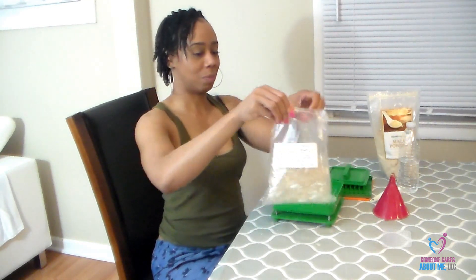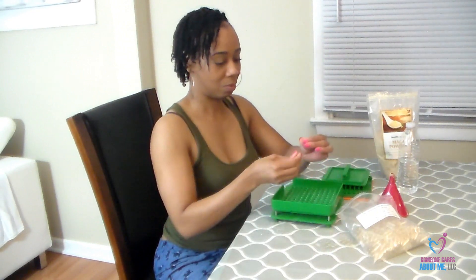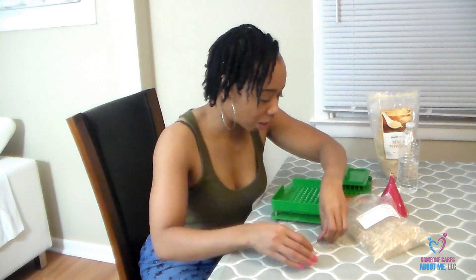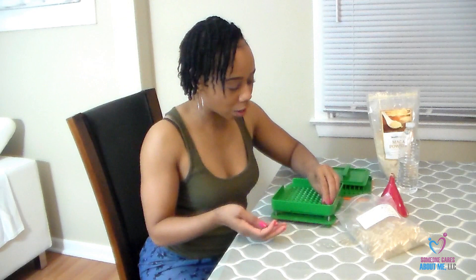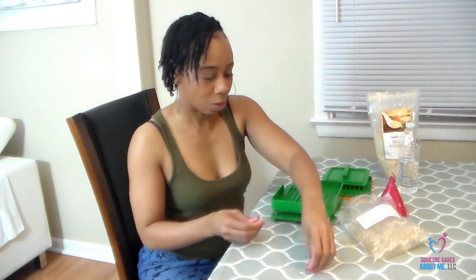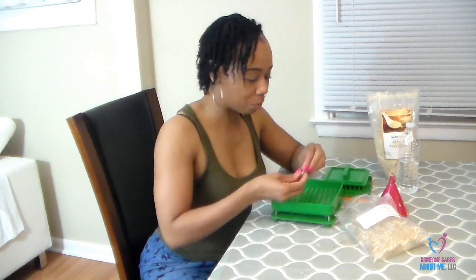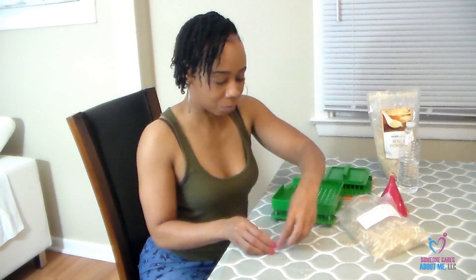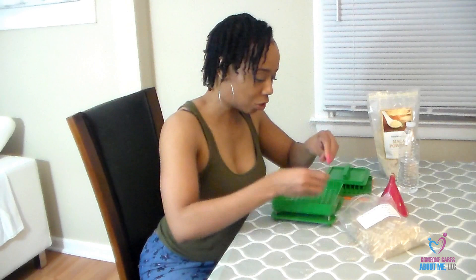We're going to open our bag of capsules and take them apart. We put the big piece in the container facing up, and the little pieces go on the side. Big one goes inside facing up, little one on the side. I'm going to fill up 100 capsules just like this.